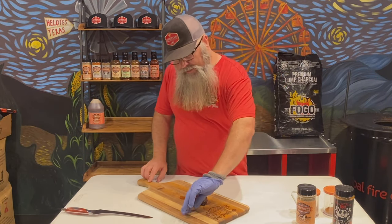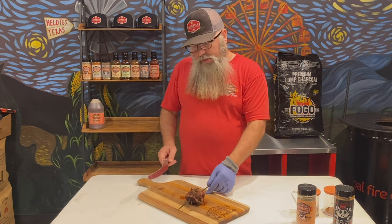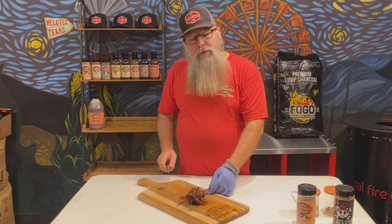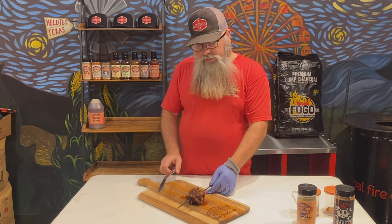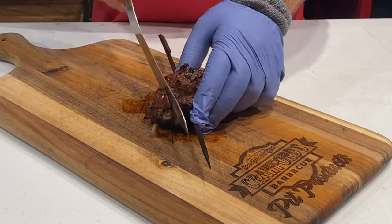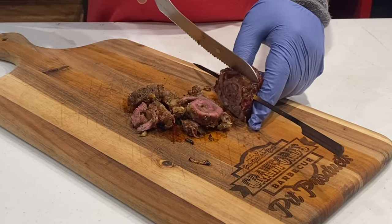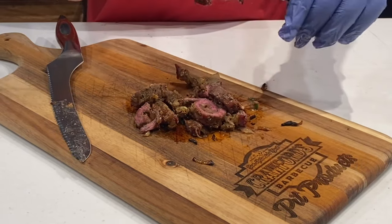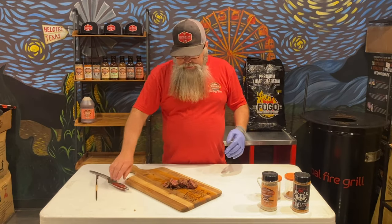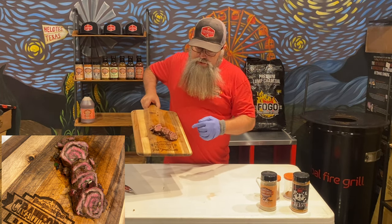Barbecue family, this thing looks delicious. I foresee the only issue is maintaining its integrity — staying together — but we'll see how it works. No matter what, it's going to be delicious. Let's slice it up a little bit. I got my Ryland serrated knife here. Look at that — goodness all the way through there. As you can see, it sliced up and actually stayed together pretty nicely. A little medium rare right there in the middle, just like I was hoping for.